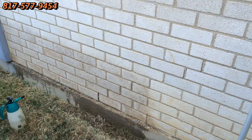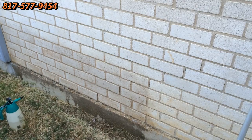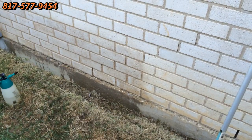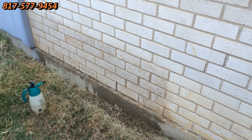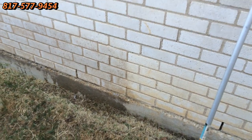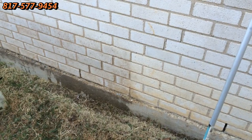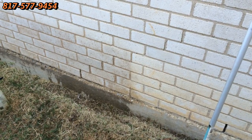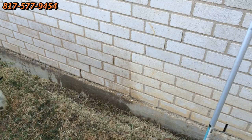I've now brushed that product in, and you can see that there is some difference. We haven't rinsed it yet — we've just barely brushed it in and let it sit — but you can already see the difference. When we rinse it off, of course, that's when it's really going to show up how well we've done here. A dramatic difference from what I'm seeing already. Now we'll do the rest of this.